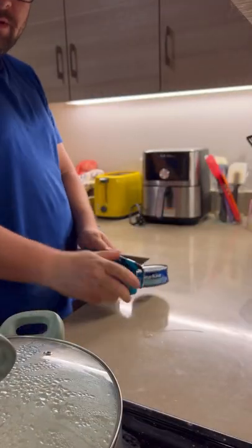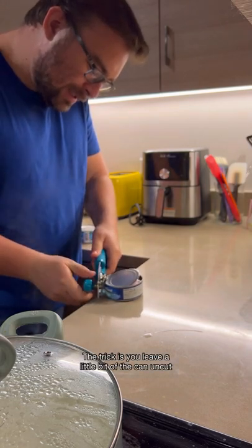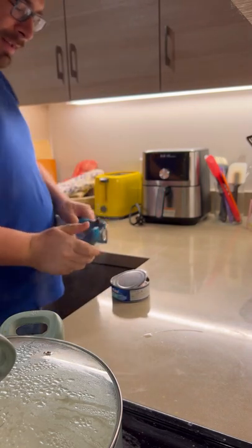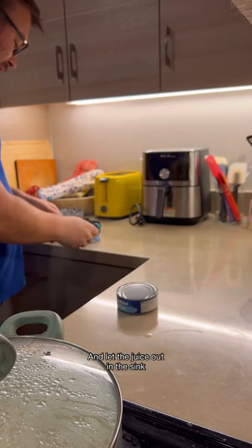Butternut squash soup with coconut milk — oh, this is good, it's creamier than before. Really, yeah. The trick is you leave a little bit of the can uncut, and then you can push down on it and let the juice out in the sink.